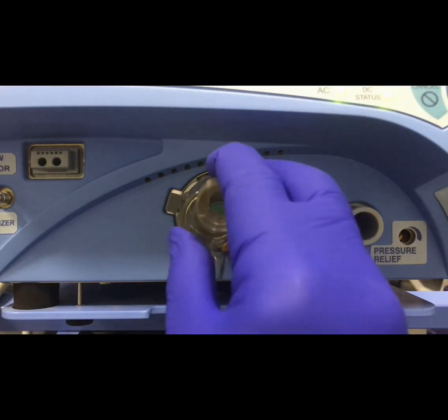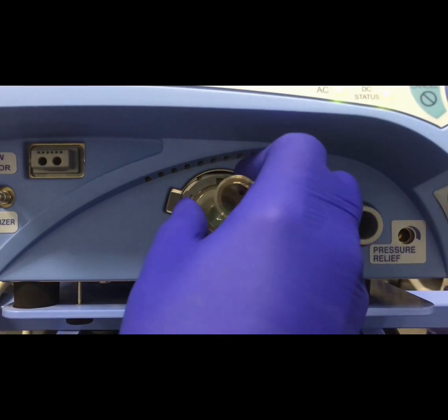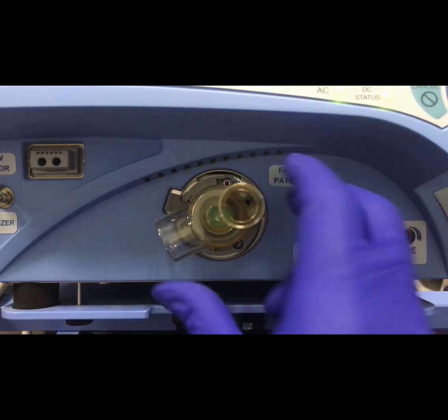Next, we'll attach the exhalation valve body by inserting it into the keyed slots and rotating it until it locks into place.